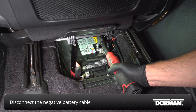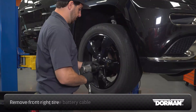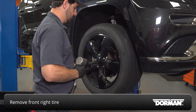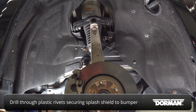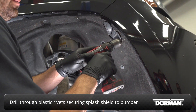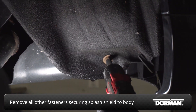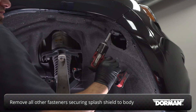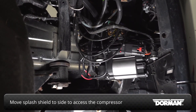Disconnect the negative battery cable. With the right front tire removed, drill through the plastic rivets that secure the fender splash shield to the bumper. Remove all other fasteners that secure the splash shield to the body, then move the splash shield to the side to access the compressor.